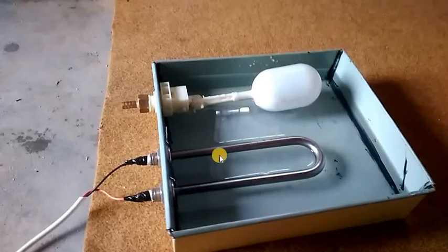First of all, you should know how this humidification tube works. If you fully dip this tube into the water, it will heat and boil the water, and after boiling the temperature will reach 100 degrees centigrade and your float valve will be damaged.